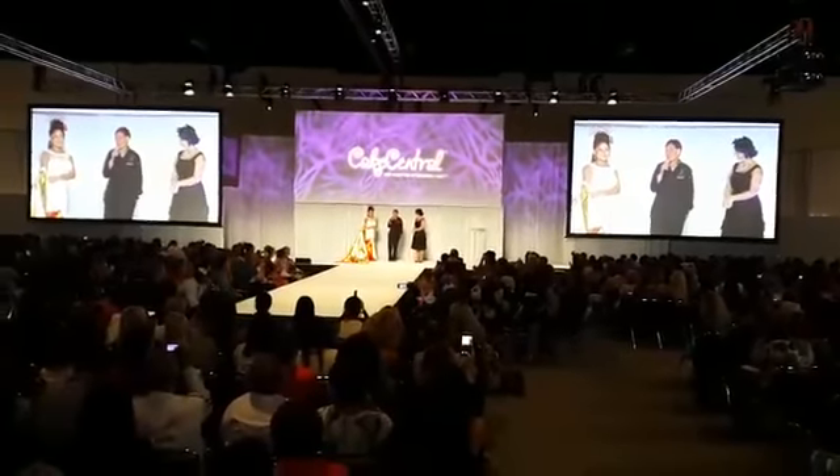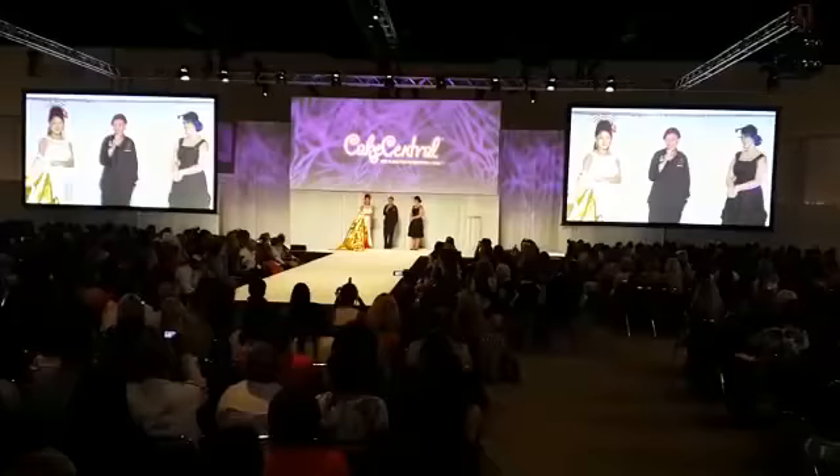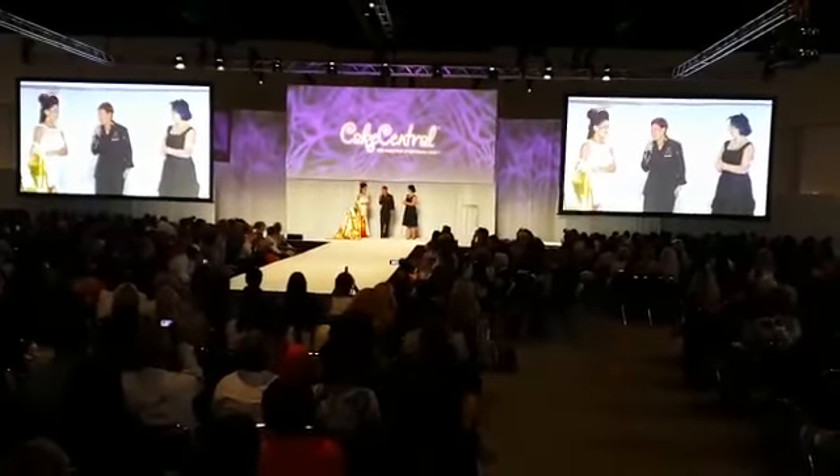I just want to say thank you to my husband and to my sister-in-law and my friend Valerie for helping me with this gorgeous piece, and a lovely model as well.